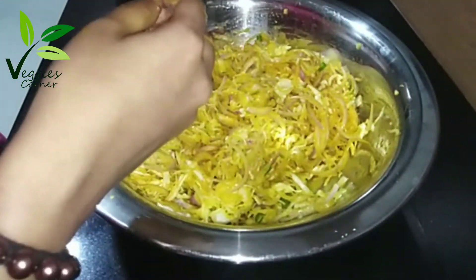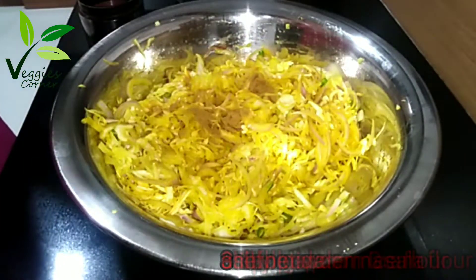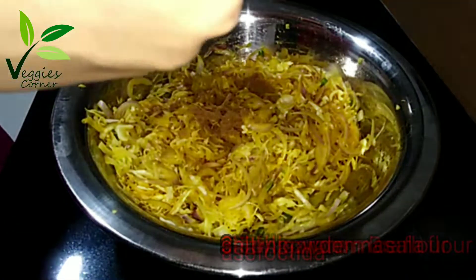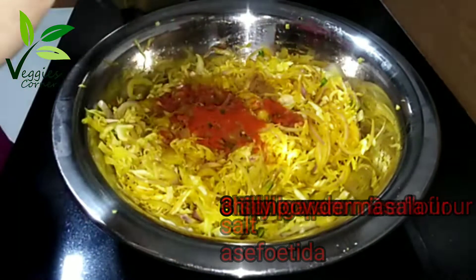I am going to add the ingredients in the side of the sauce. I am going to add the garam masala. Add the garam masala.